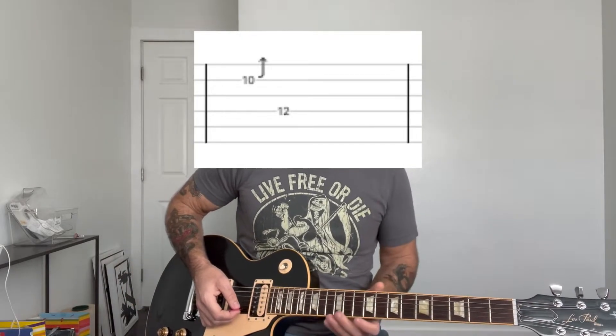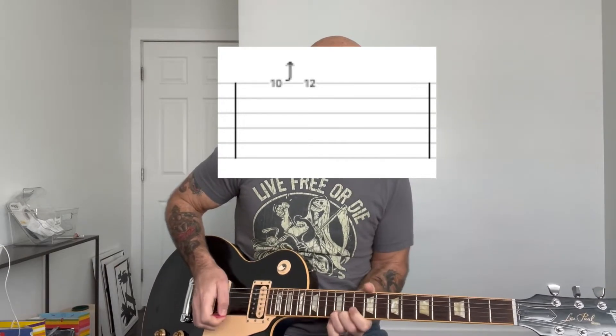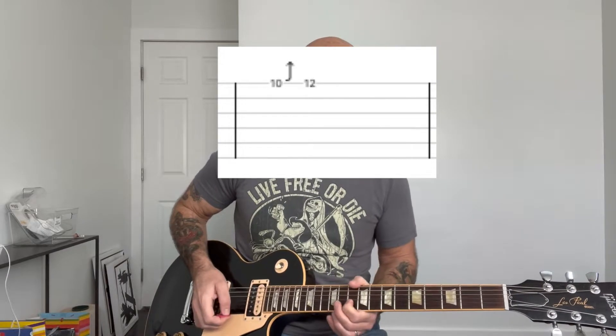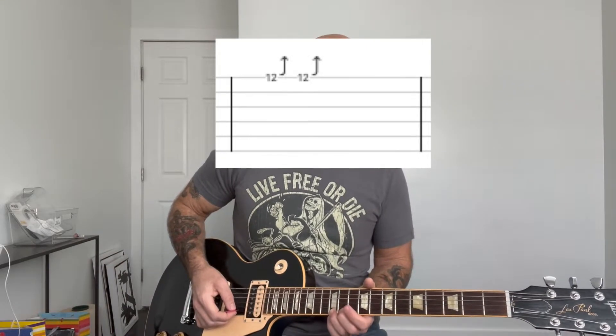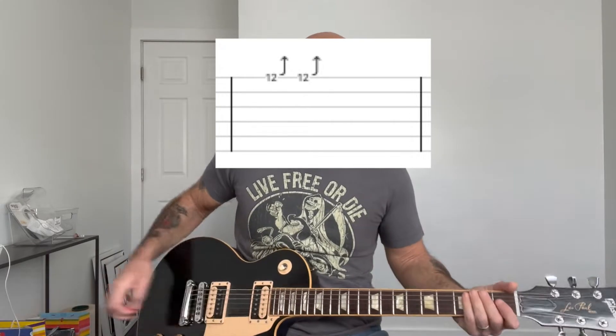Then the second fill on the second chorus is a bend up with your index finger at the 10th fret of the E string. And then the last one, you can also play with your ring finger where both notes are on the 12th fret — just a double bend and kind of a slide off.